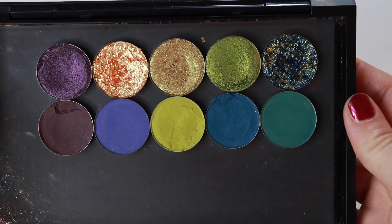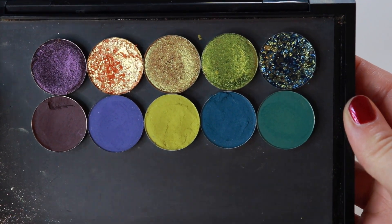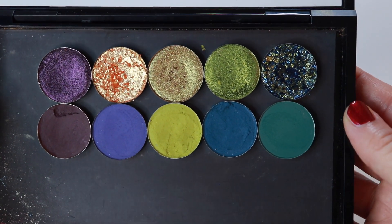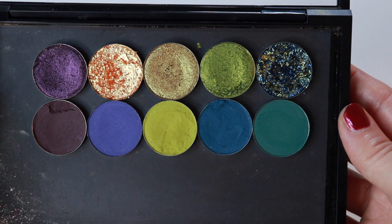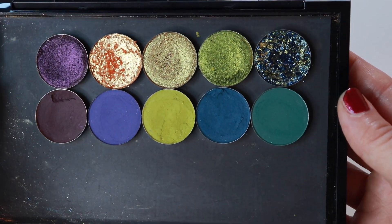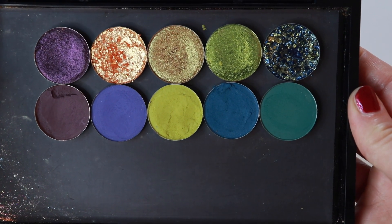All right, folks. Here's the palette. Those are the swatches. It's not an exact dupe, but I am pretty happy with what I put together. It's fun breaking out my more colorful shades and just seeing how they tie in, and I think this is a really fun palette.